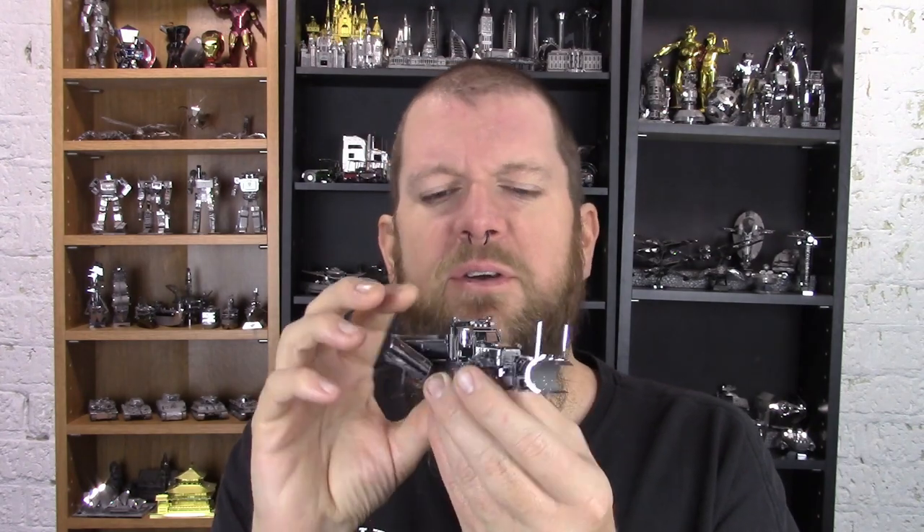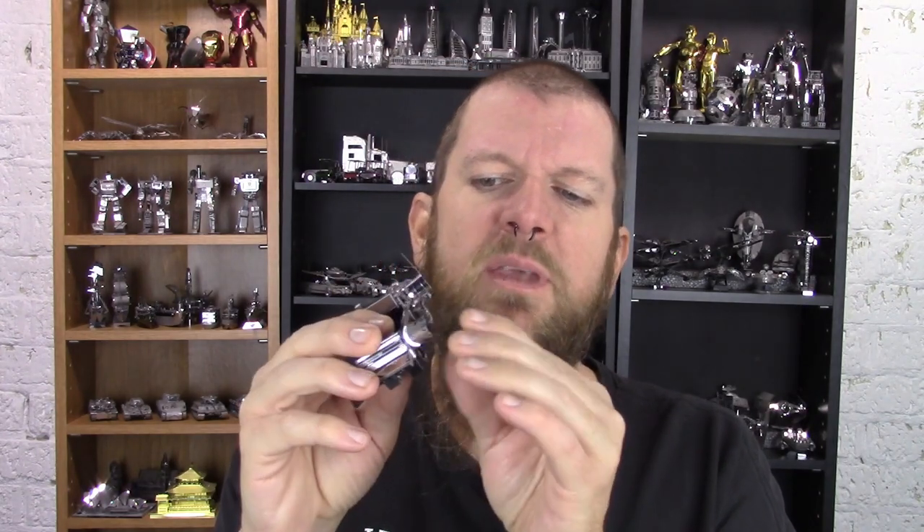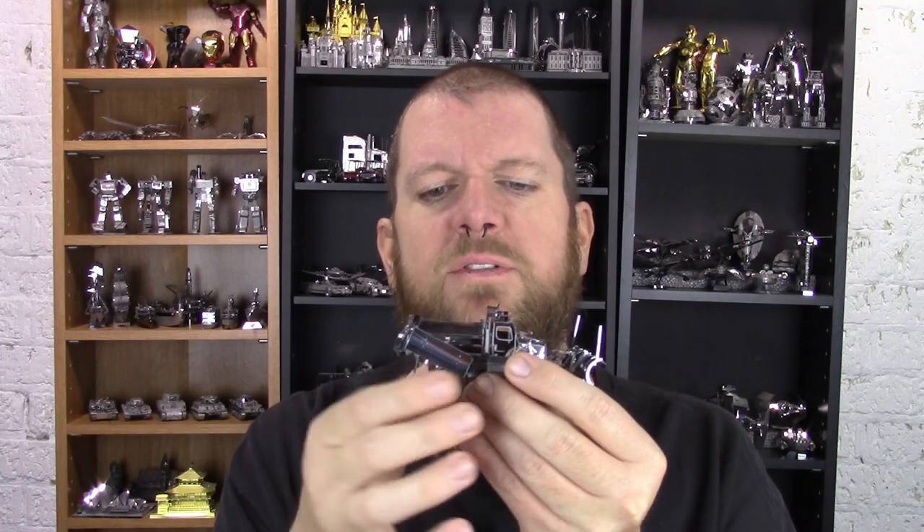Overall that was a fairly challenging model but not overly or frustratingly difficult — it was a fun build. It helped develop some techniques, so I learned a little bit building it and tried out some new things. I very much enjoyed the model in the end. It's a wonderfully nice looking model with lots of details, so it's definitely worth the effort. Some of the areas are not as secure as I'd like, but that's the nature of these models — it can be very difficult to get things completely secure without a drop of glue, which I do tend to avoid. I'm going to put it on a shelf, look at it, and let my friends ooh and ah over the fact that I can put this little metal thing together.